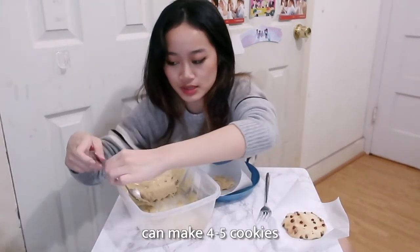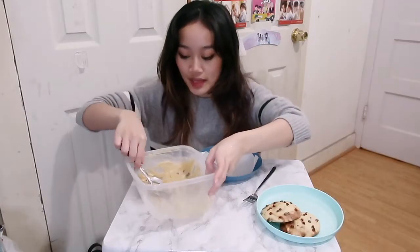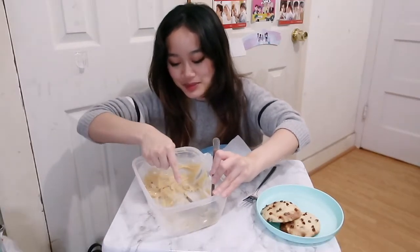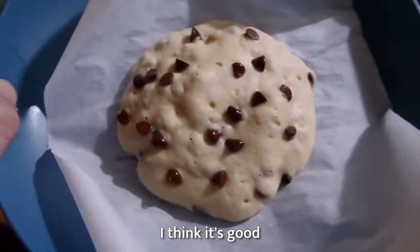Alright guys, here we are with the microwave cookies. It did burn a little — maybe I'll try 1 minute 20 seconds next time. You can make at least four to five pretty big cookies with this batter. I put it in for less time and it burned more, so I really do recommend keeping an eye on it. Maybe I'll try only a minute this time. I think it's good — okay, on to the last one. Let's go.